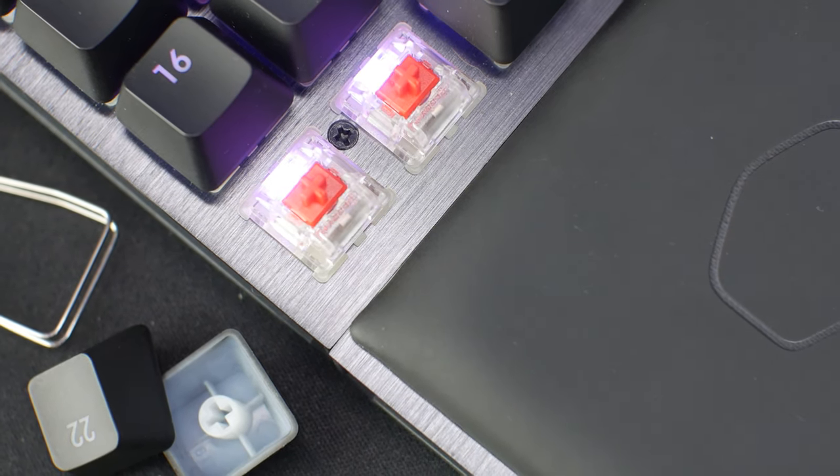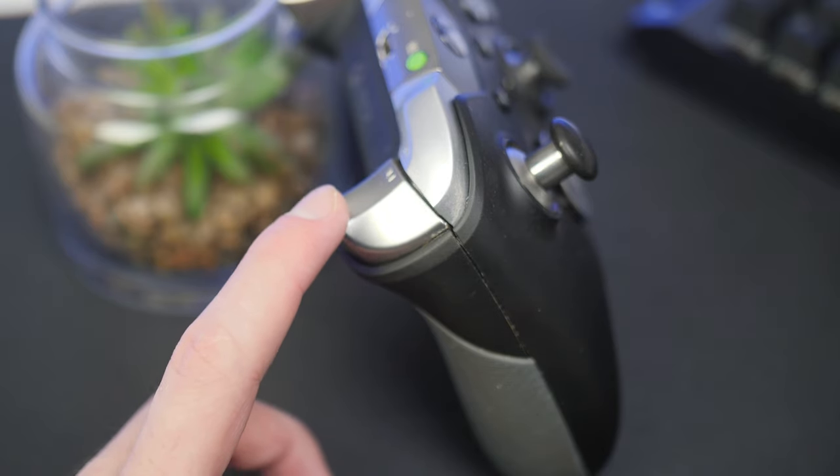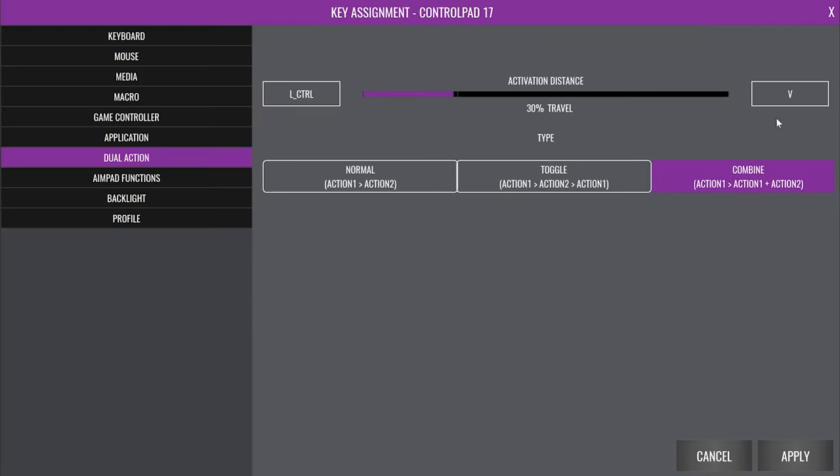The gamepad uses AimPad technology, which turns standard Cherry or Gateron switches into more of a trigger or thumbstick like you get on a controller. Instead of keys being either on or off, they become pressure-sensitive and detect how far the key has moved — meaning pressing harder might actually make your character move faster. These switches also allow you to reprogram all the keys to do almost anything you want, with far more options than a standard mechanical switch. You can set them up to imitate a thumbstick or program keys individually to perform multiple actions depending on how hard you press.